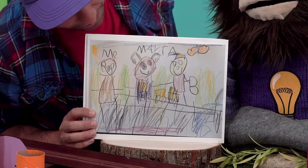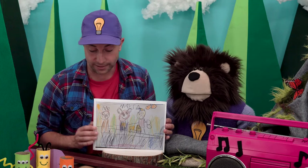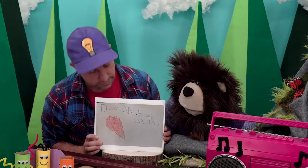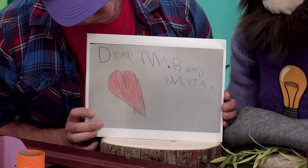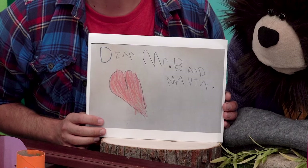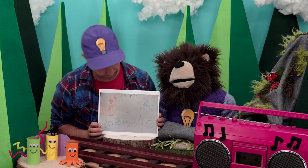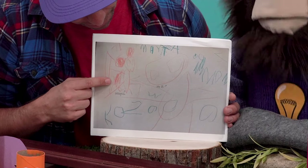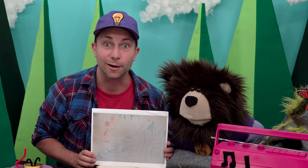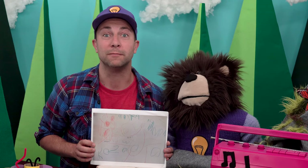And this must be the artist. Let's flip to the next picture. Look at this, Mayta — some very nice handwriting. 'Dear Mr. Bee and Mayta.' And look, a wonderful heart. Nice job! And the last piece of art from the two brothers — there you are, Mayta, and there is Mr. Bee. Nicely done, Rocco and Kozan. Thank you so much for sending your wonderful art to myself and Mayta.